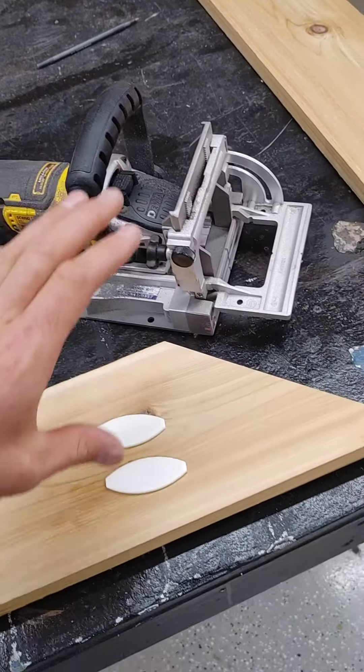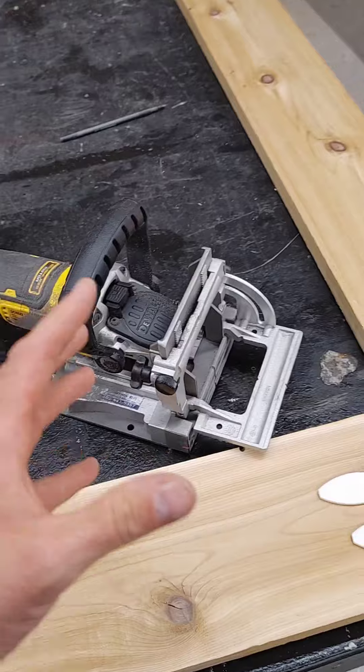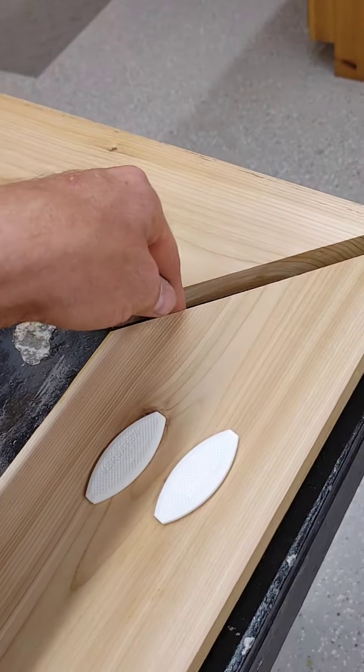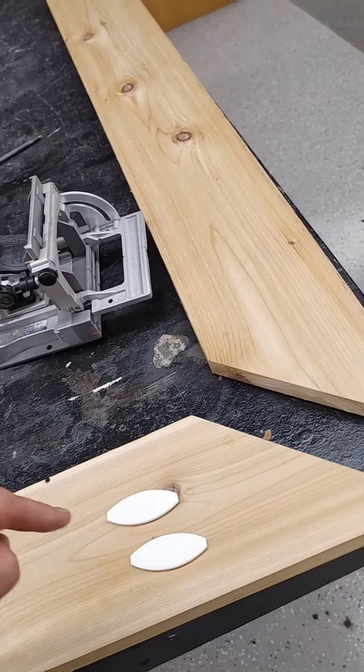I'm going to show you how to use a biscuit joiner on a miter. First thing you want to do is adjust your height so you go right in the center of your material. This is three quarter inch, so we want to be down three eighths.